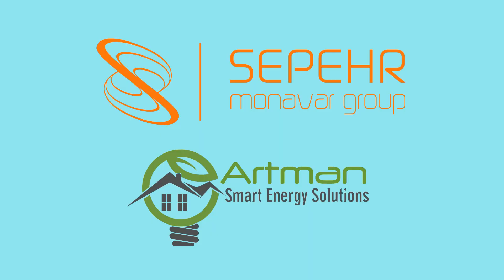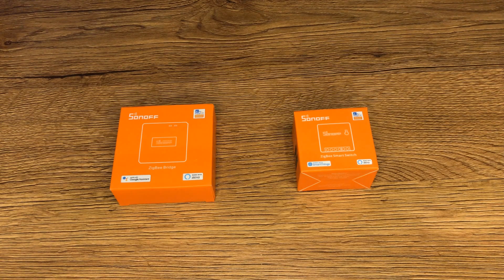Let's start using the device. Before that, I thank Spermona Ware Group and Artman company for supporting me to make this video. First of all, we must pair the Zigbee bridge with the eWeLink app.